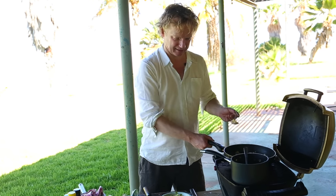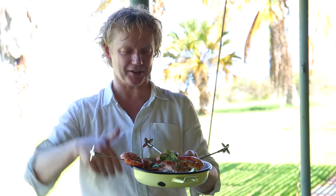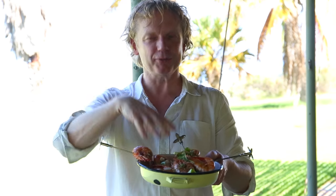Last step — the almonds. There we go. It's 42 degrees Celsius, I'm on the west coast of Australia, but I've got beautiful, fresh, caught, sustainable prawns.